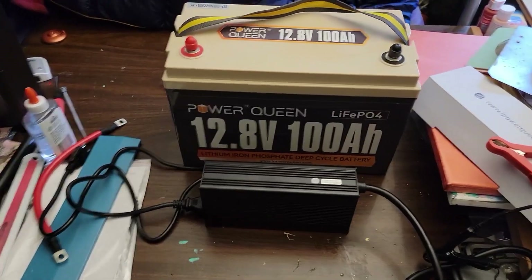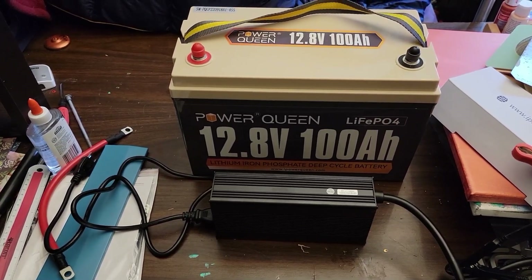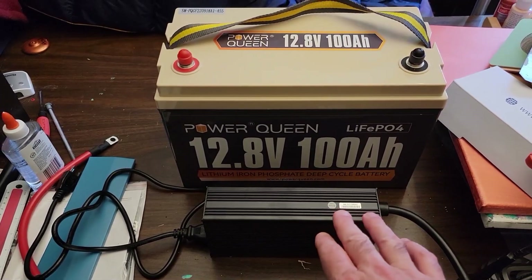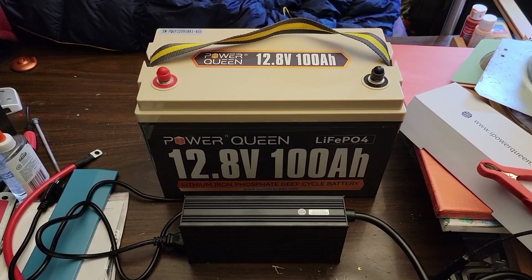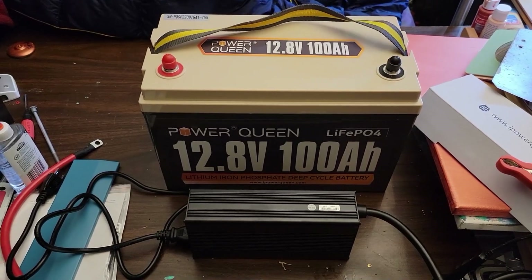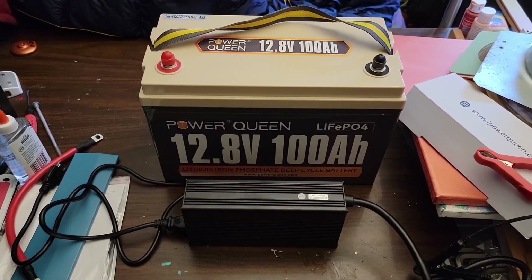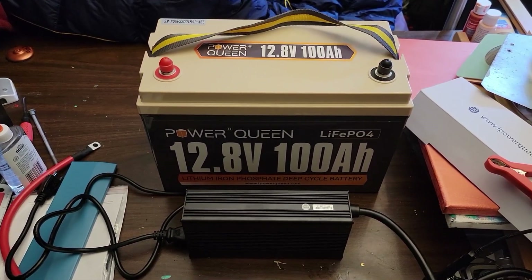Since this charger was made especially for lithium iron phosphate batteries, it actually has a microcontroller that works with the BMS and the battery. So if you have a battery that's to the point of dead where it won't charge anymore, this has a repair function built into the microcontroller so it can bring one of these batteries back to life, which can come in handy.